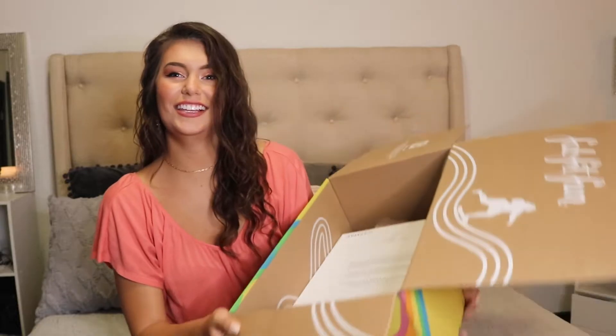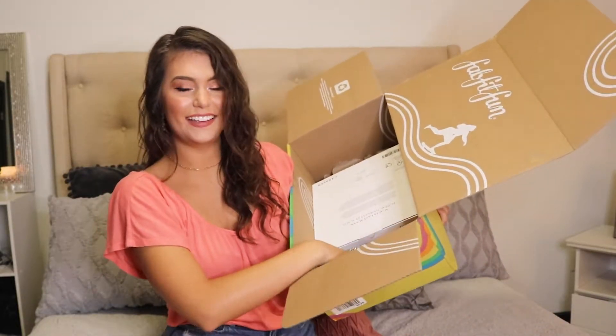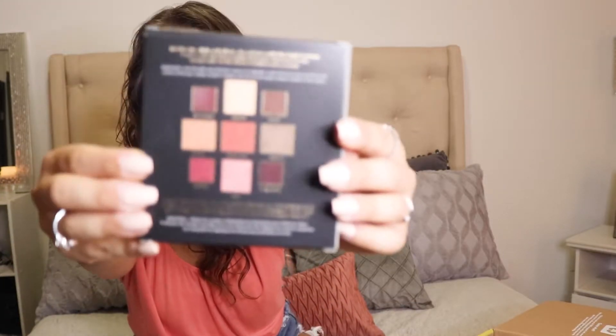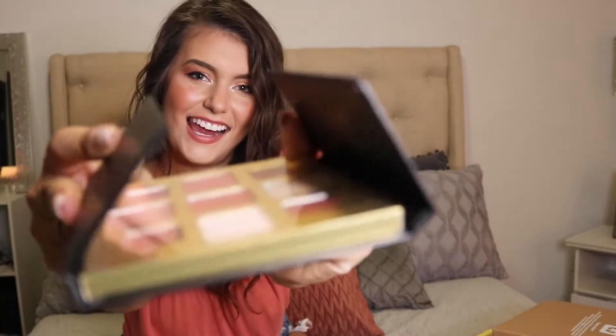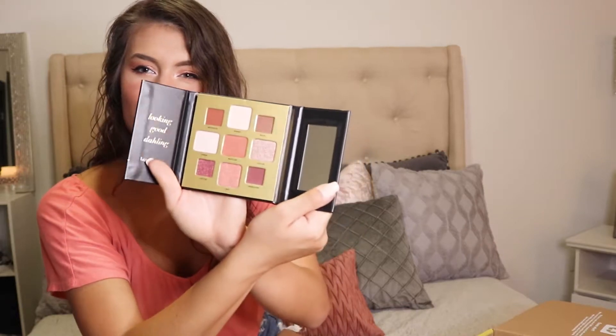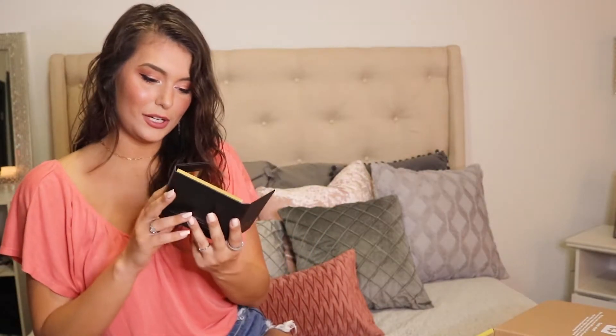I accidentally already looked and saw this one — we have an eyeshadow palette. I already know. Butter London, Teddy Girl. And I know that's an eyeshadow palette because — here we go. This is a super cute palette because it's kind of rosy naturals. We have our pinks, our darker rose colors, some shimmers, but also some mattes. This is a really nice cohesive palette. I love this — super cute, super pretty — and I'm excited to try this palette out.